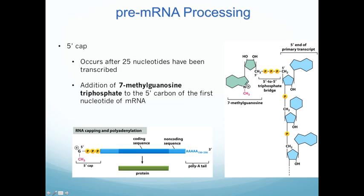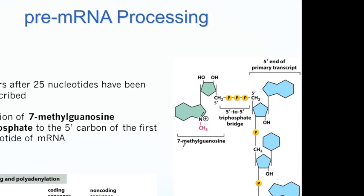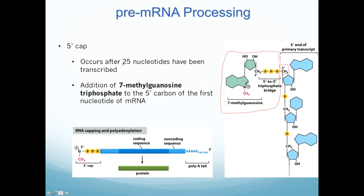On the 5' end of the pre-mRNA, once transcription occurs and you've made mRNA, the 5' end gets a molecule called 7-methylguanosine triphosphate added to it. It's essentially a modified nucleotide in an upside-down reverse configuration, added to the 5' carbon of the very first nucleotide of the mRNA. The 5' cap actually gets added almost immediately — after about 25 nucleotides have been transcribed.